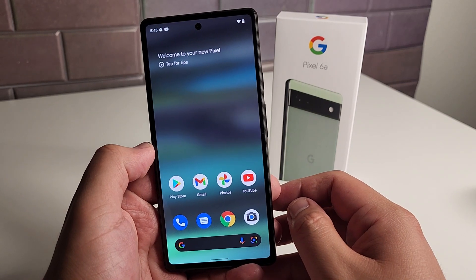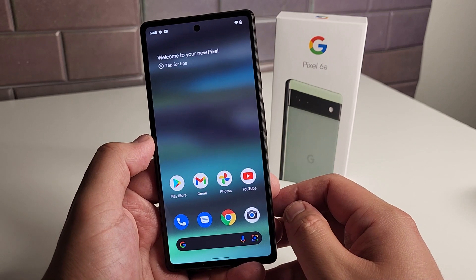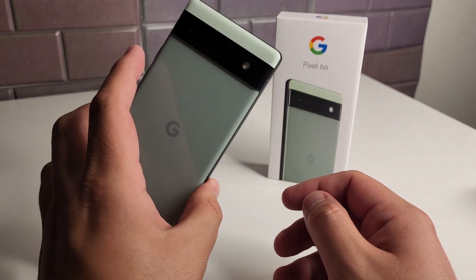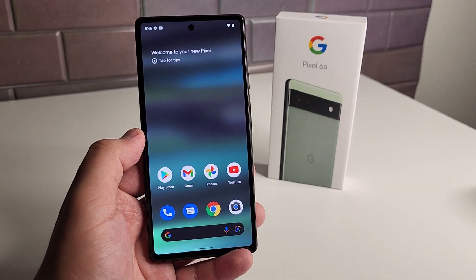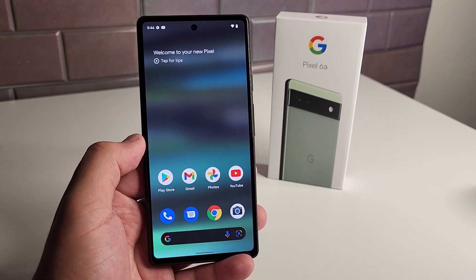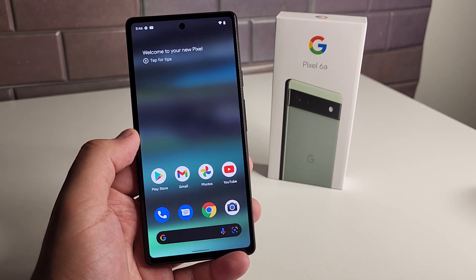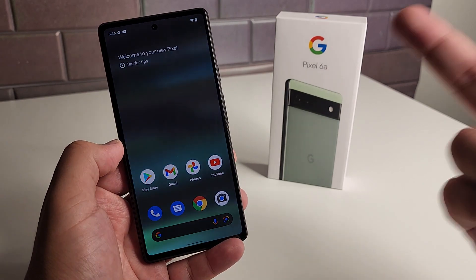As everything stands, heading to Amazon and picking this up for $449 with the Pixel Buds is an excellent deal — you're getting $99 value with the Pixel Buds, making this phone virtually $349. I'll leave the link in the description below. So far the phone's looking good, and if there are any phones you want me to compare to the Pixel 6a, let me know in the comments. Hopefully you guys have a good rest of your day. This has been Safan from TechRite — peace out, tech gang.